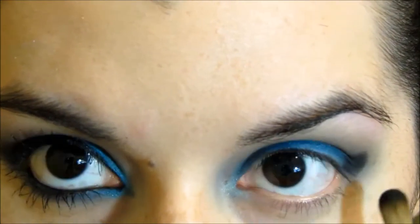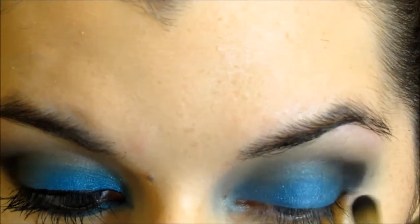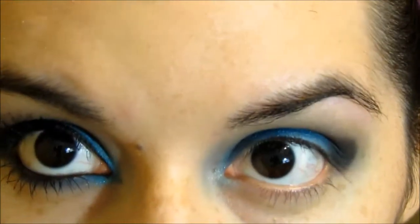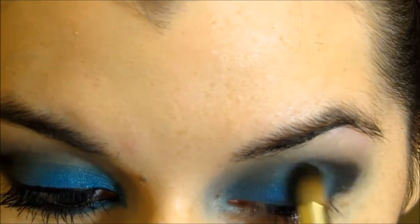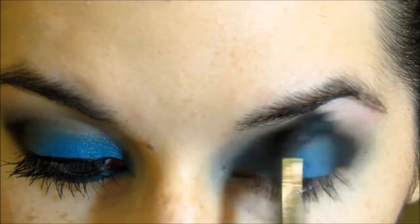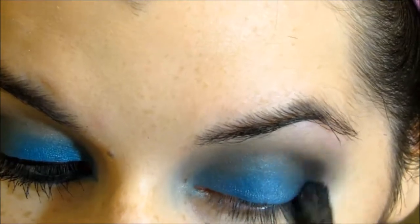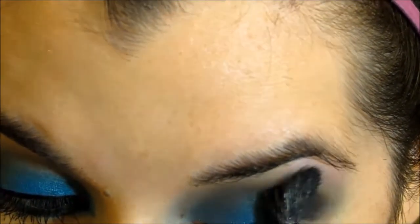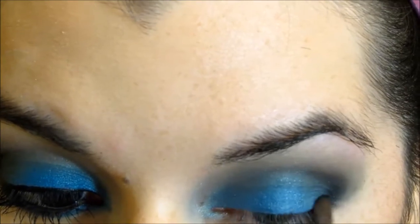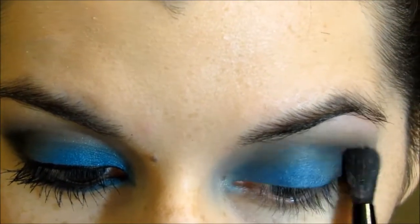Now with this Sonia Kashuk brush, also from the brush set, I'm applying Blackout from the Naked 2 palette. You don't want to bring it out as far as you did Tease — you want Tease to peek out just a little bit. And now I'm just blending it with the same blending brush that has no additional product, just so the black won't be harsh. I'm using this small EcoTools brush and applying more of the Blackout. The key to this is blending because you don't want it to be very harsh.